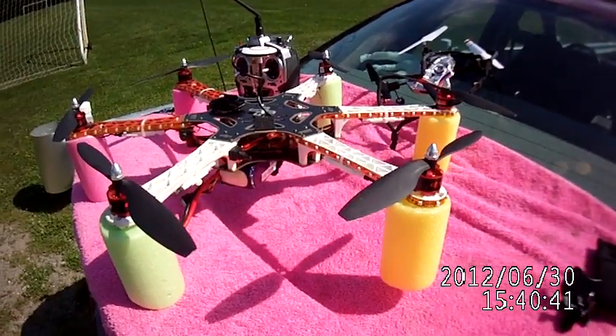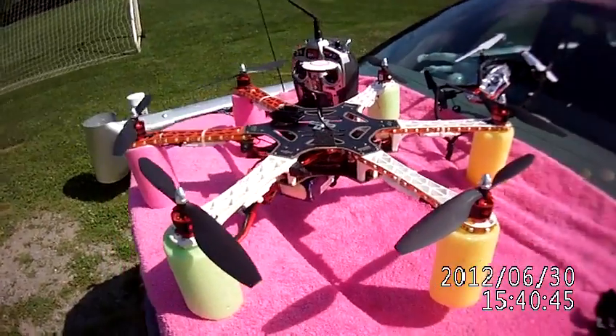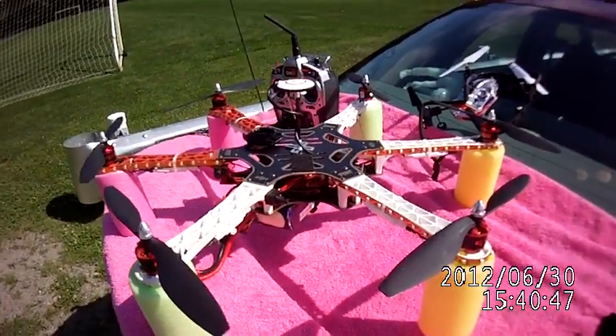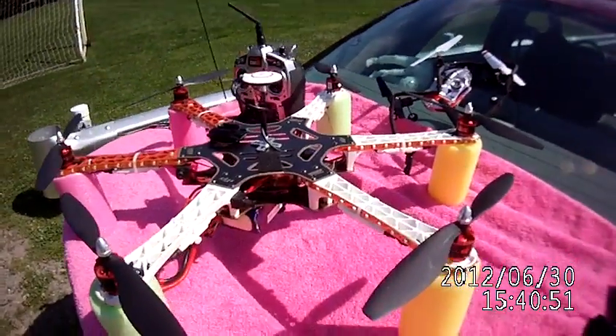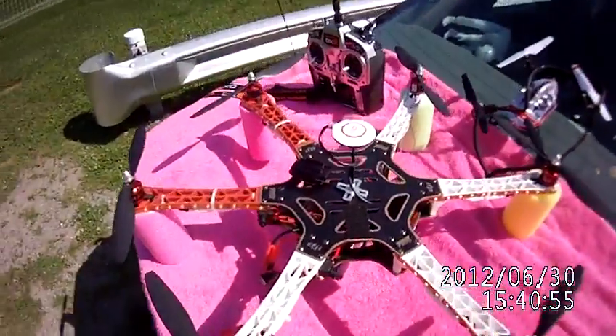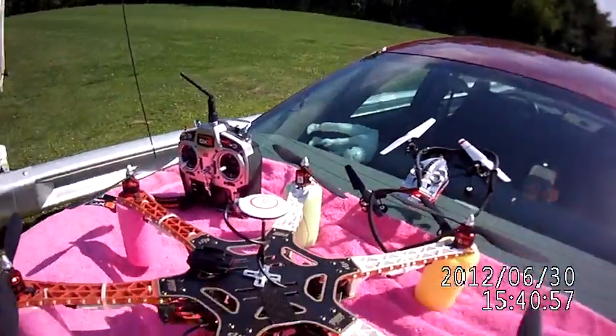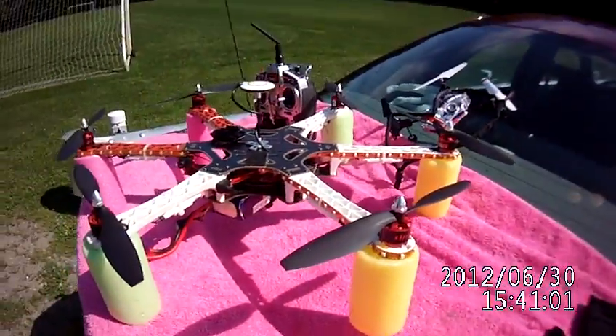Welcome back. I am the RC Old Guy, and this is the DJI Hexcopter 550. It runs with a NASA controller, and I have recently purchased the NASA GPS unit, which is on the top there — that little mushroom. Sweet machine.